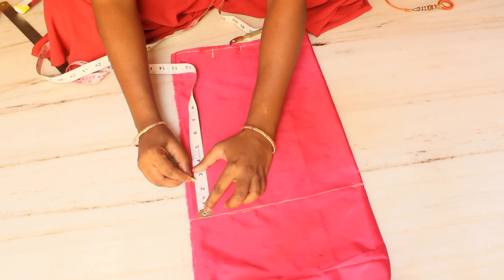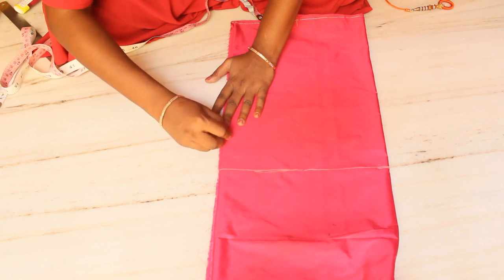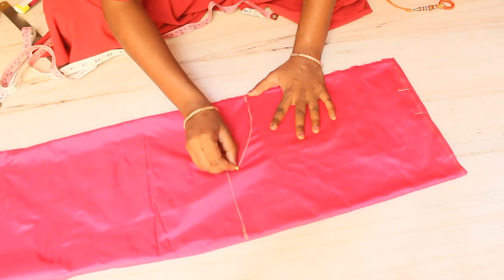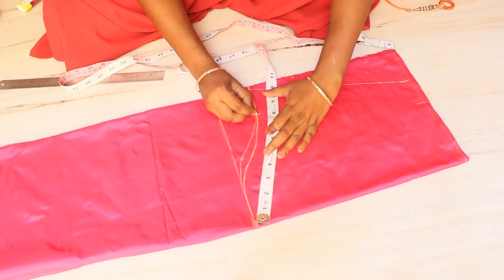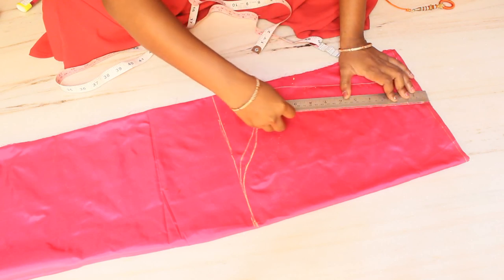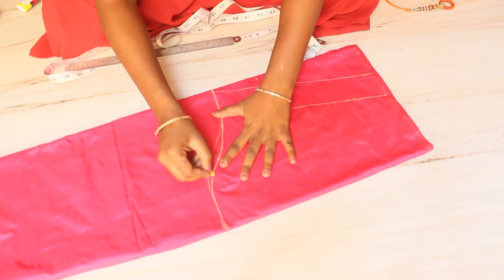We will mark the elbow at 12 inches. I have to do this 2.5 mark on the center — I draw it. Now we are going to mark the straight lines with correct measurements and tap it.